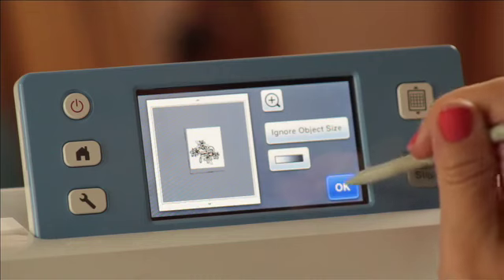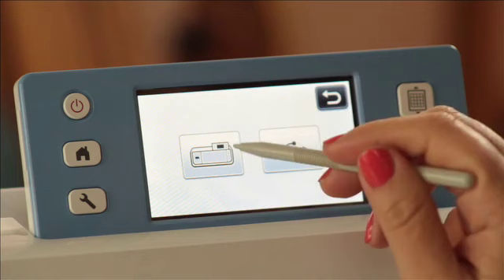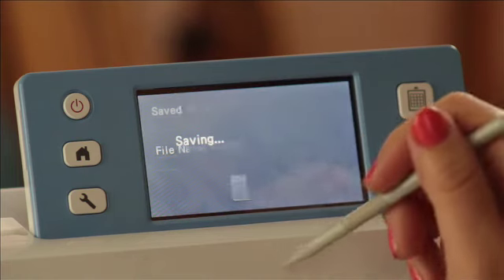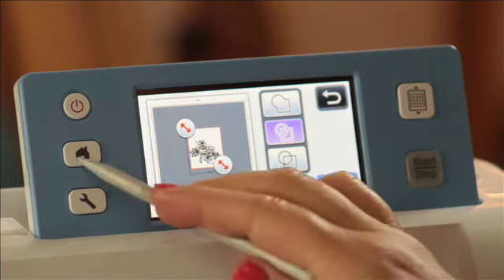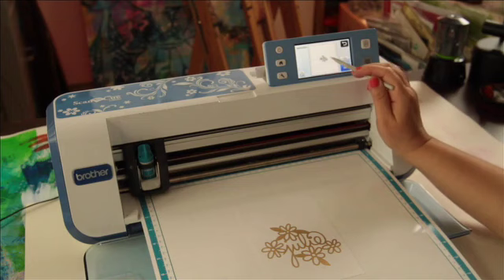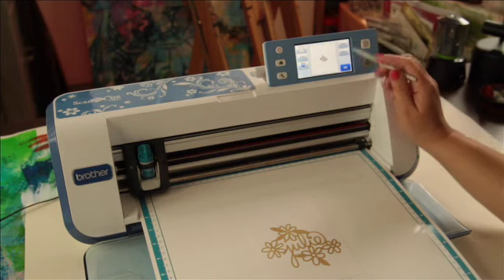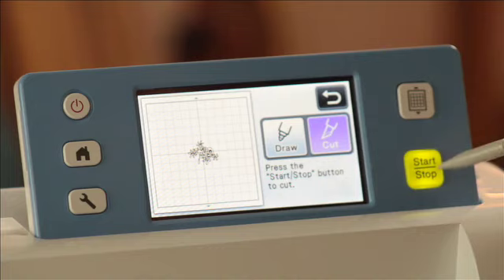I'm going to go ahead and say okay. I want to save it into the machine. I'm going to save it right into my machine. This is really important — this is how it's going to be Direct Cut: I'm not going to remove the mat. I'm just going to go home, hit okay, pattern, save data, into the machine. I know it's the last file that was saved. This is in the exact position that it is on the mat, so all I'm going to do is hit okay. I don't even need to scan it because I know it's in the right spot. I'm going to hit okay again, cut, and the start button.